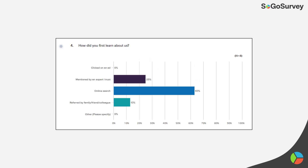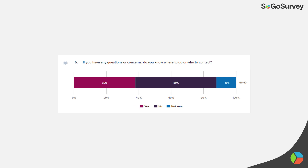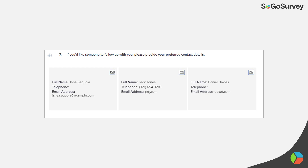'How did you first learn about us?' should be a single-select question — here, online search is winning. You'll hopefully see more 'yes' than 'no,' shown in a nice stacked bar graph. Then there's an open-ended response at the end for questions, and for anyone looking for follow-up, you just need their actual contact details.